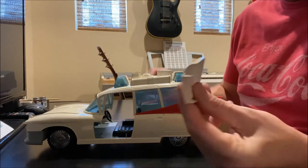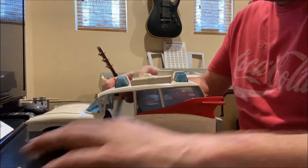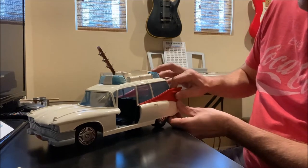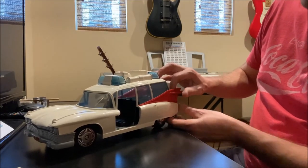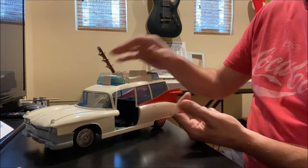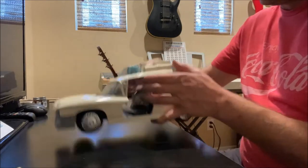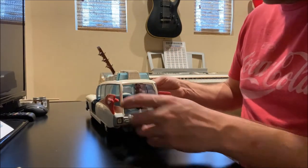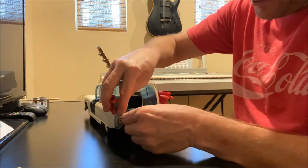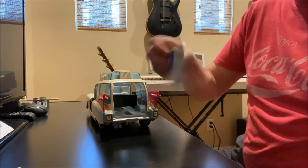Okay, didn't break this one either — great. The little wings right here I'm going to do a little bit later, because on the inside of the body there are a couple of plastic tabs, and if you squeeze those together these will pop out a lot easier. Now I got the rear gate here and it will also just pop out.